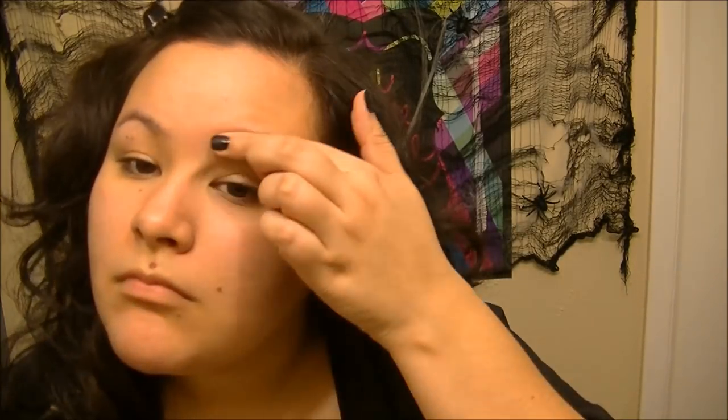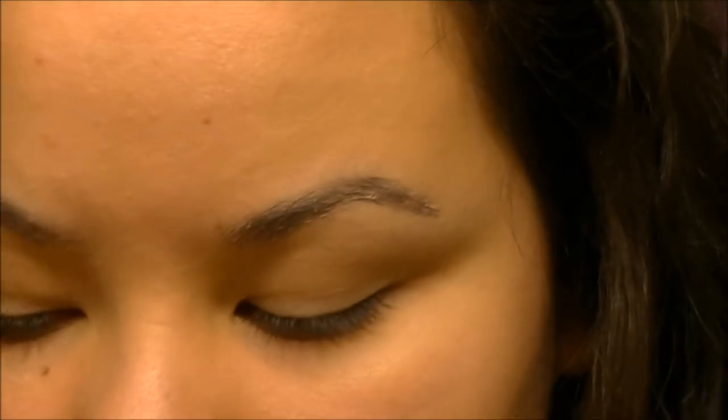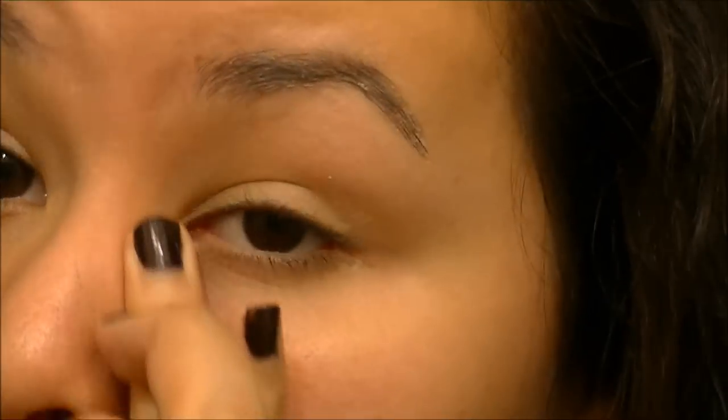Taking a brush and running the glue right through my eyebrow hair. Then taking a thicker amount of the glue stick, placing it on the front of my brow and moving it down over the rest of my brow to make sure it's sealed down. Then using Milani's eyeshadow primer, putting that all over my eye to prime and get ready for the face paint.